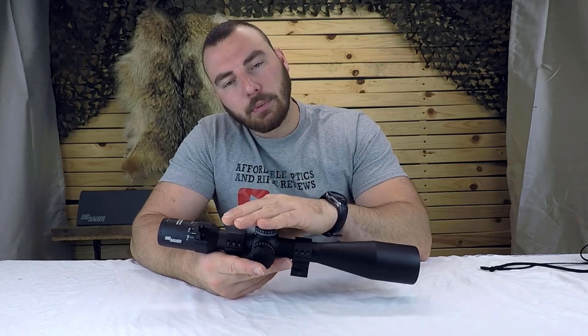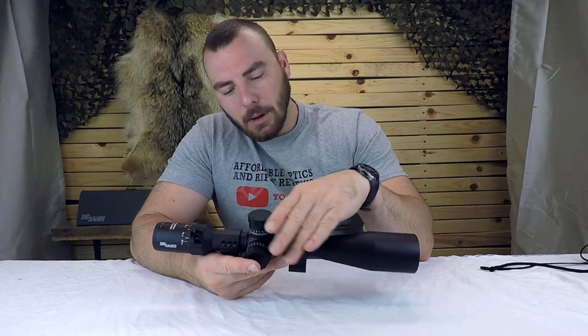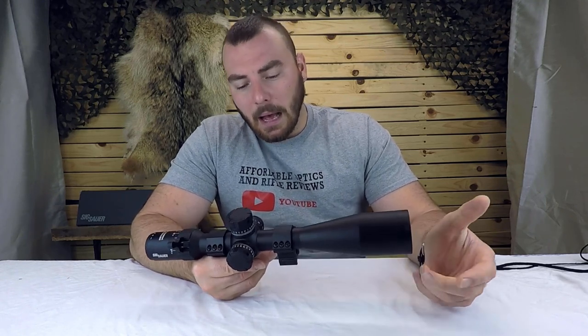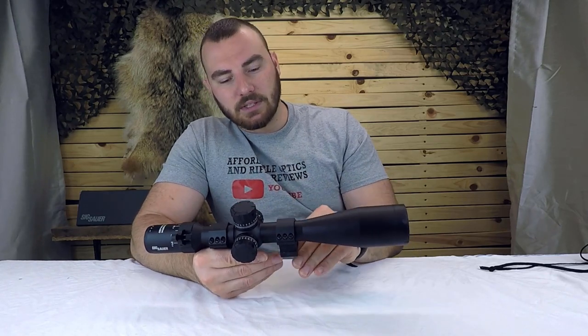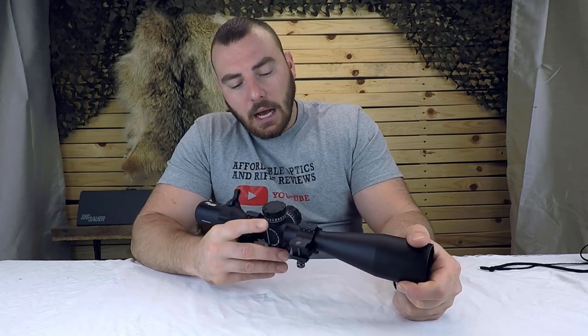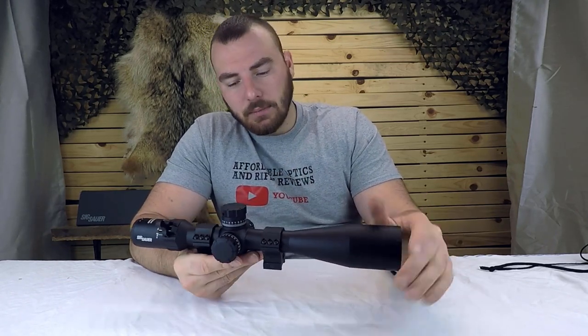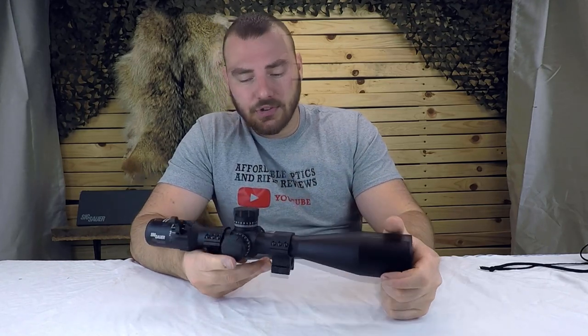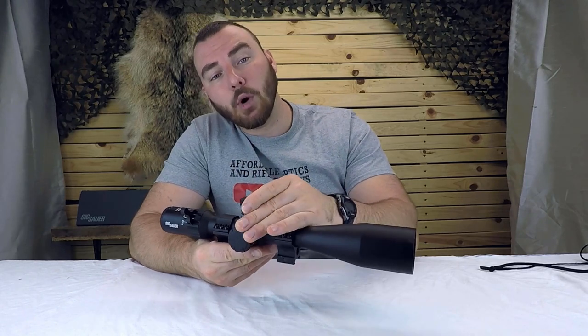This optic has a zero stop, which at this price point it better. The good thing about this zero stop is it doesn't limit internal adjustment once set. On a lot of optics, when you put the zero stop you're left with only 25 MOA, which wouldn't even get you to 800 meters. With this one, if your base is set low, you could have 5 MOA down and a full 55 MOA of turret usage, which is fantastic. The turret also has 25 MOA per rotation — really good for PRS. Windage has 30 MOA; the mils version has 8.5 mils windage and 17 mils elevation.